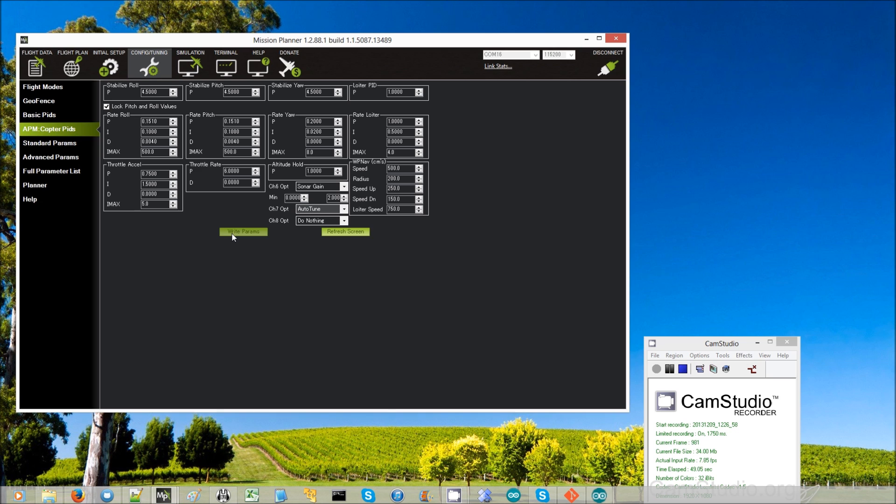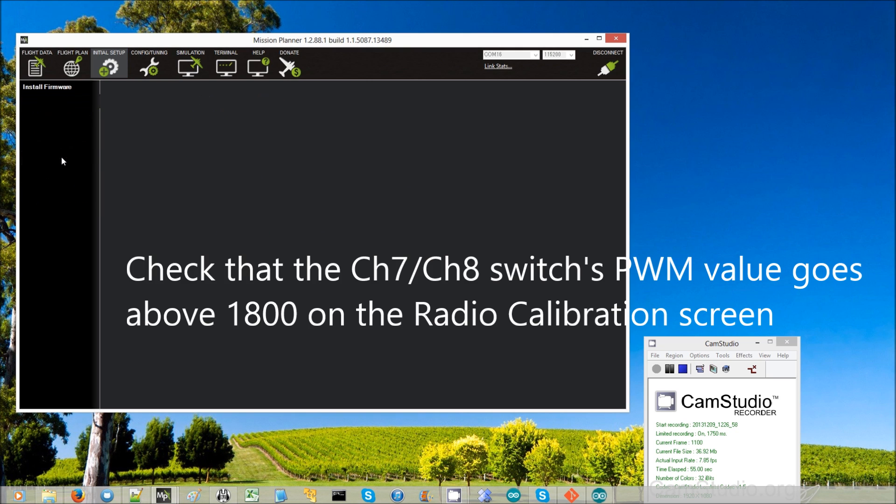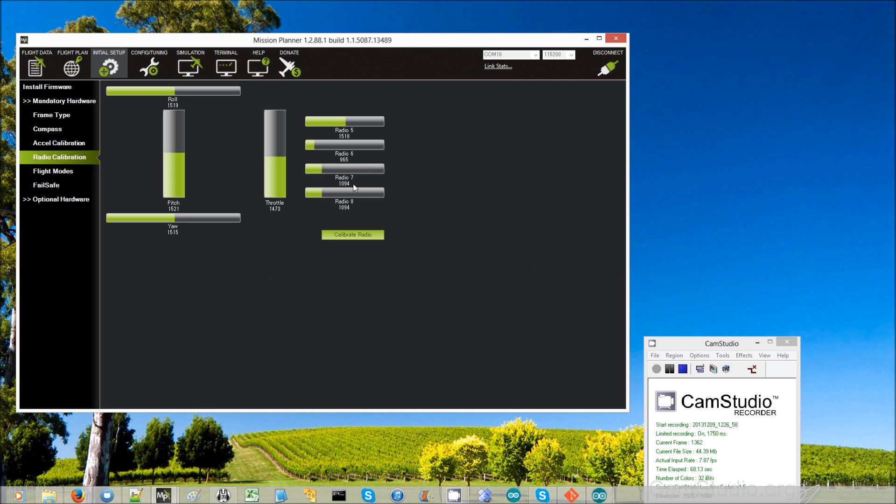Press save. Then we're going to go and make sure that our channel 7 switch goes high enough. On the radio calibration page, click channel 7 — there it is — and it goes over 1800, so that's fine.